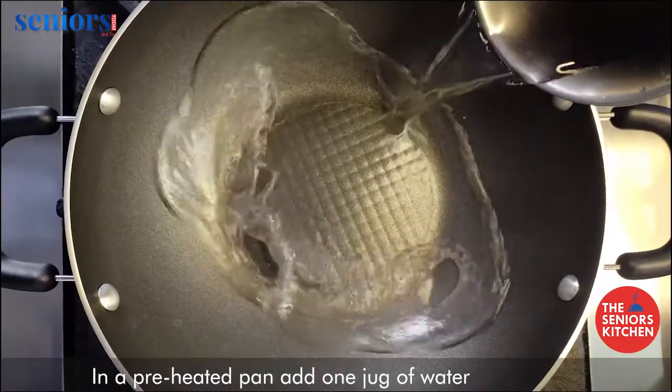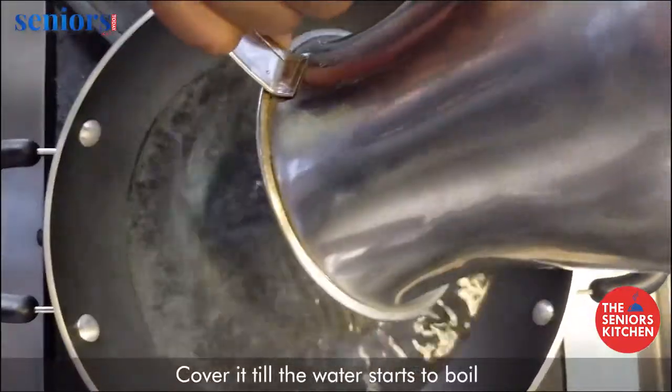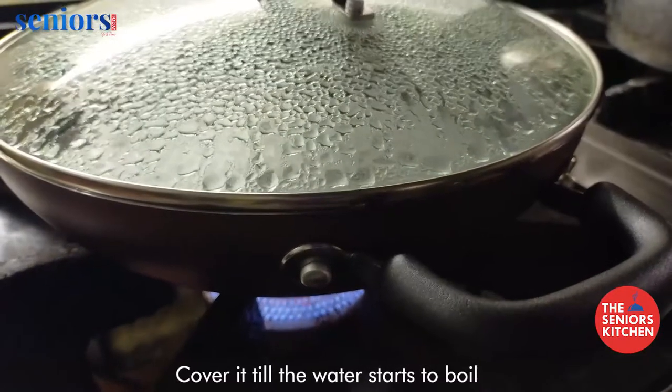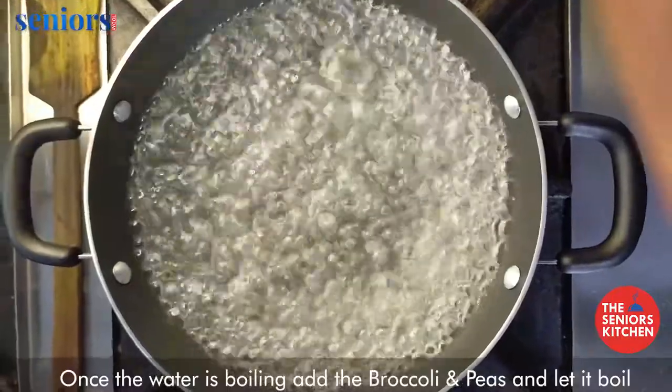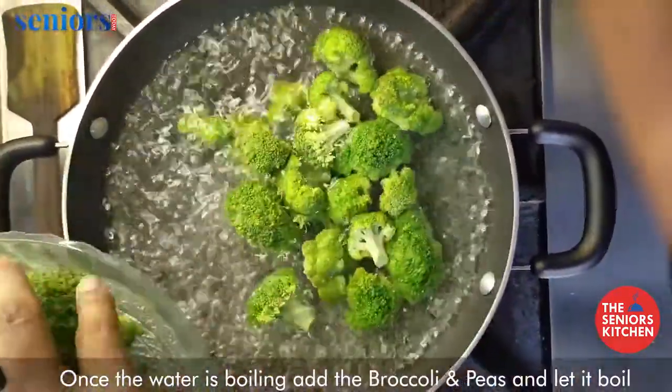In a preheated pan, add one jug of water and cover it till the water starts to boil. Once the water is boiling, add the broccoli and peas and let it boil.